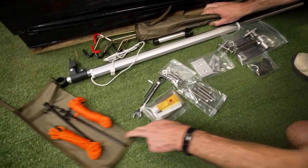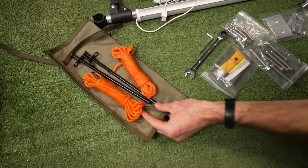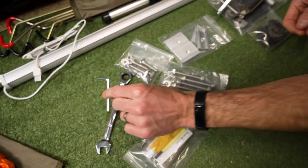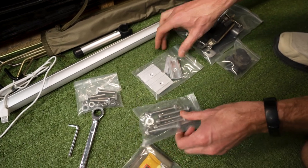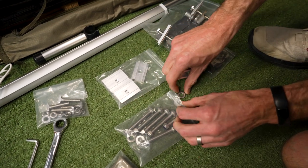You also get a couple of pegs and guy ropes, which are used to secure the front of the tent down if needed. And then a bunch of fittings: a little repair kit, a spanner, an Allen key to attach the handle on the front which doesn't come attached, little bolts for the rails on top, and M8 bolts with lock nuts and washers.